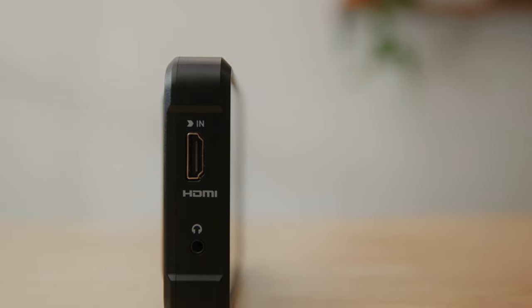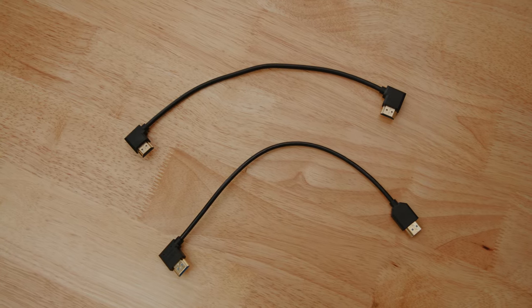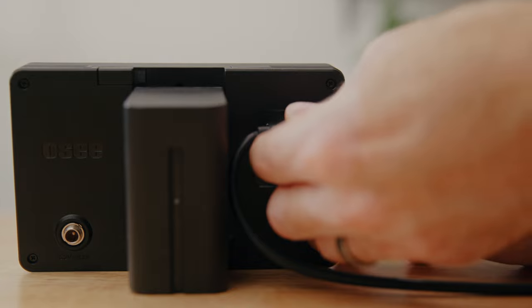Most of the monitors I've personally used have their HDMI port located on the side. This one has the ports located on the back side, which isn't really a good or a bad thing, but it did force me to buy a new HDMI cable because the right-angle one I usually use won't work with the port placement.